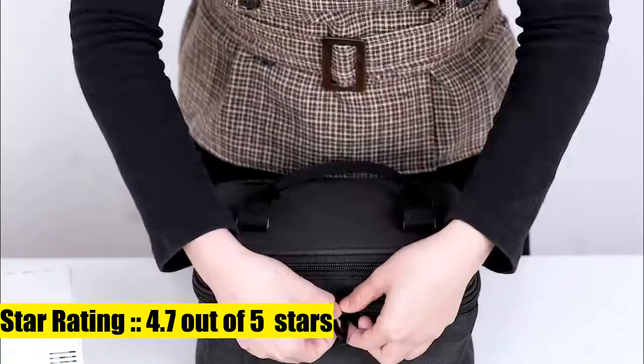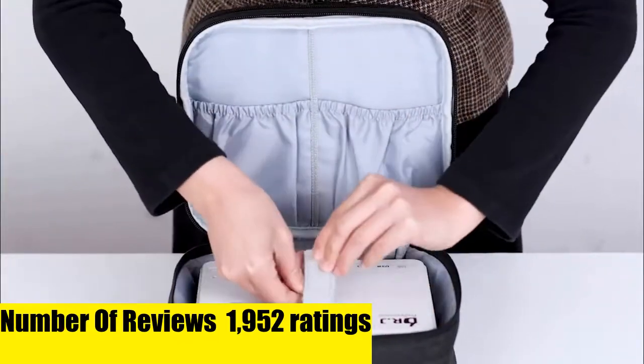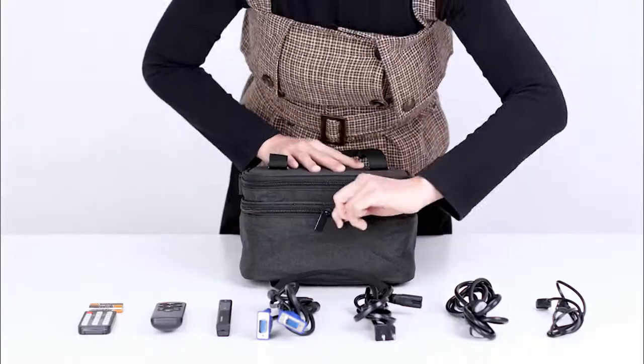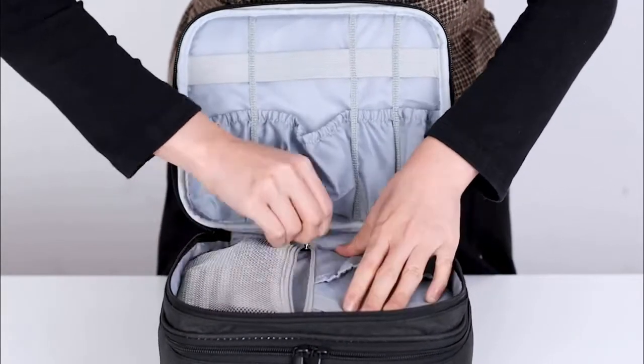Scratch-resistant and durable thick padding sandwiched between layers of material, which helps keep your video projector and accessories in good condition. Several elastic bands and pockets can hold accessories like HDMI cable, AV cable, and remote control.